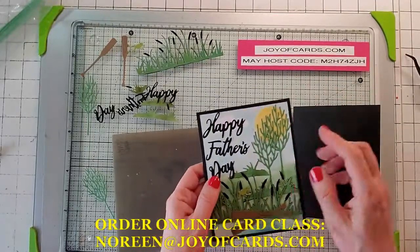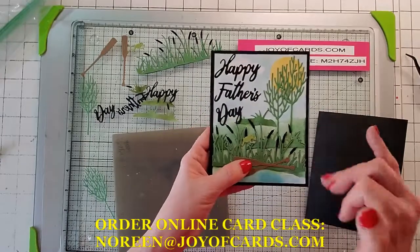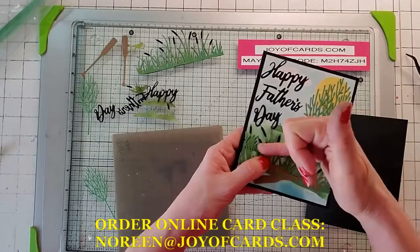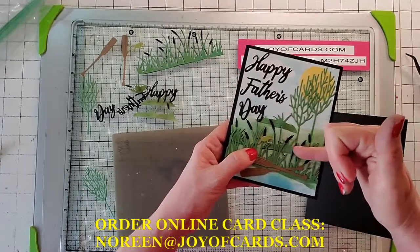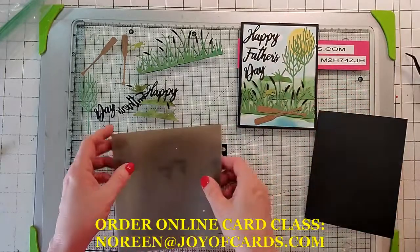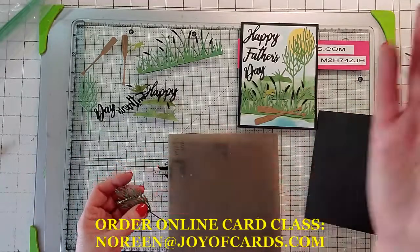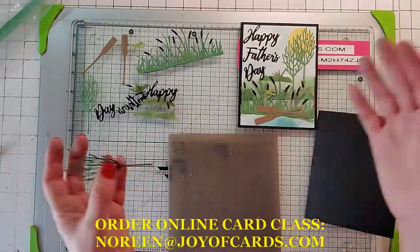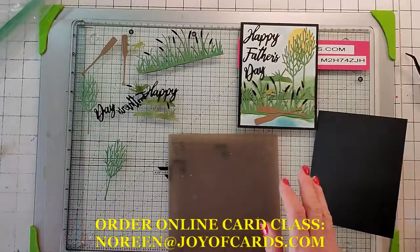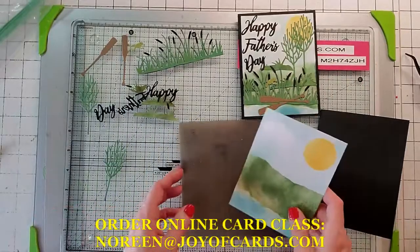There's no stamping involved and all the backgrounds I do for you, so all the specialized inking is done. This card has designer inking on the mounds — I did a video on that as well. Every month I'll have more cards and you can always order from previous months. You can pick any five designs of any card I've got. Card classes last until the dies retire.